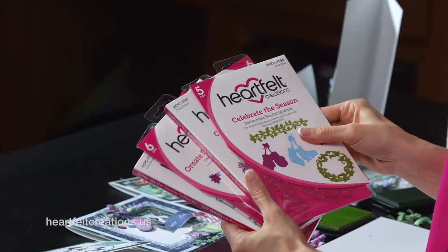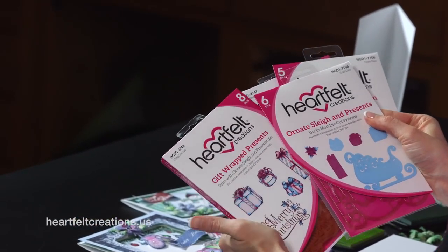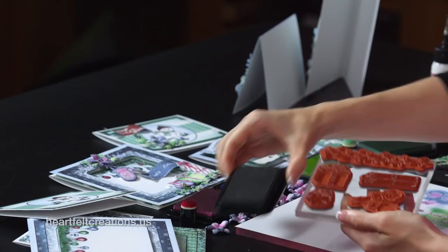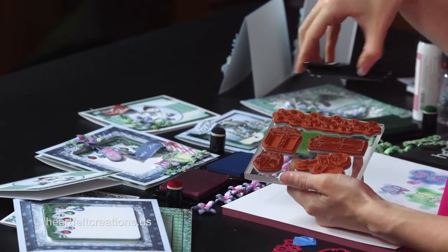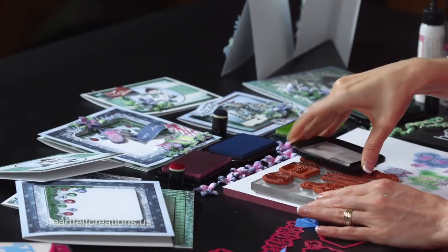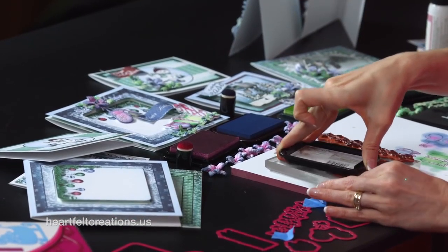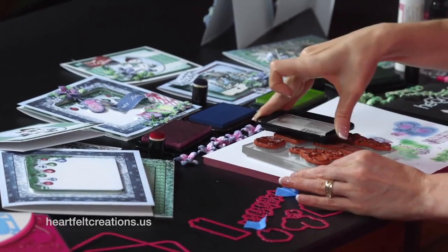To create the embellishments for the cards, I am using the Celebrate the Season Stamp and Die Set along with the Ornate Sleigh and Presents and the Gift Wrap Presents Stamp Set. You can go ahead and just stamp a bunch of these images — I like to do this all at one time so it really saves a lot of your time. I layered a lot of the ivy border, the presents, and the gloves onto one acrylic block and we're going to stamp these all at once. You could do the same thing with your poinsettias and the holly leaves.